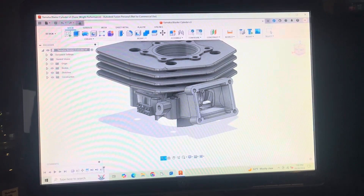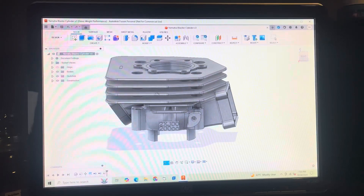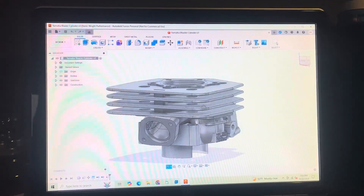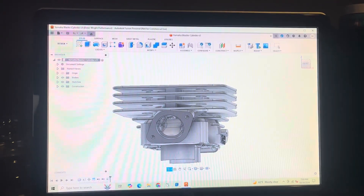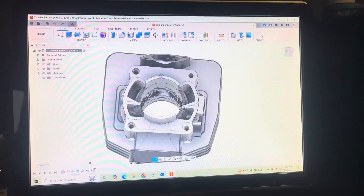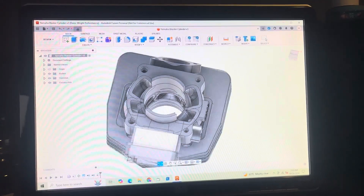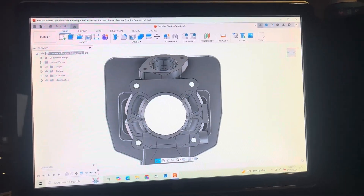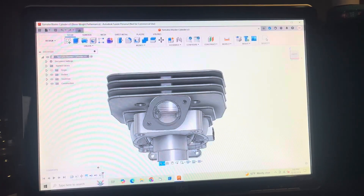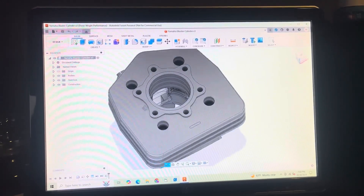This is my second version. The noise you hear in the background is my printer going, printing this off. This is based off of the findings of Fritz Overmars and Jan Thiel — that is, transfer shape, angle, duct volume, and port widths.